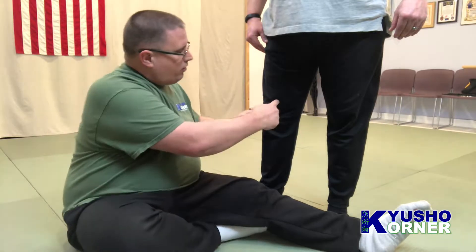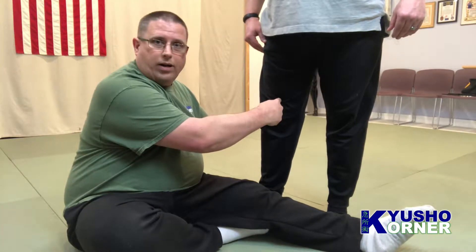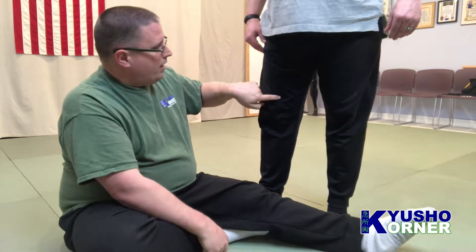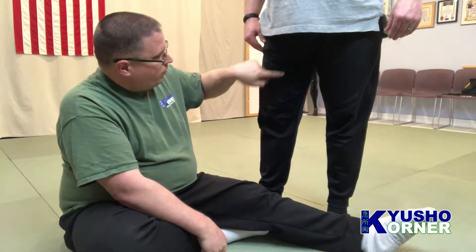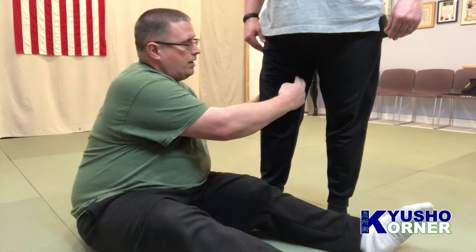When you look at the knee, we've got Spleen 10 right here on top — we've already talked about Spleen 10. Spleen 12 is kind of right in the groin, and then we've got Spleen 11 which is right here.